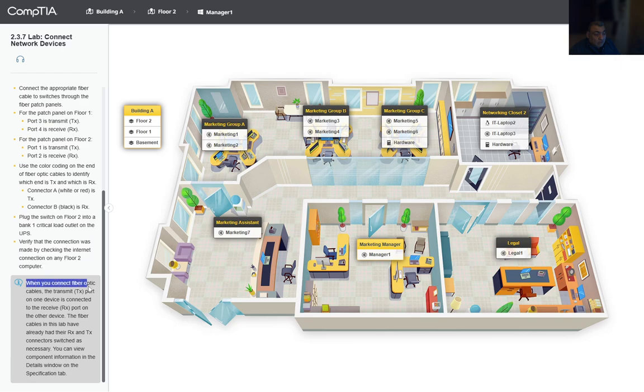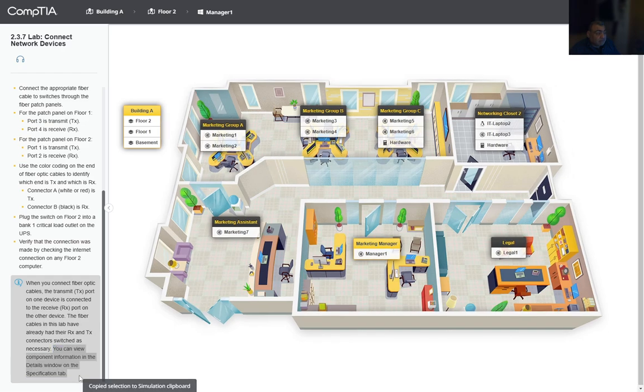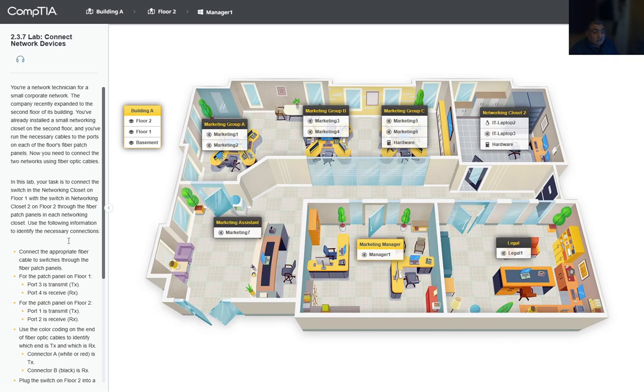When you connect a fiber optic cable, the transmit port on one device connects to the receive port on the other device. The fiber cables in this lab have already had their RX and TX connections switched as necessary. You can view the component information in the details window on the specified tab.